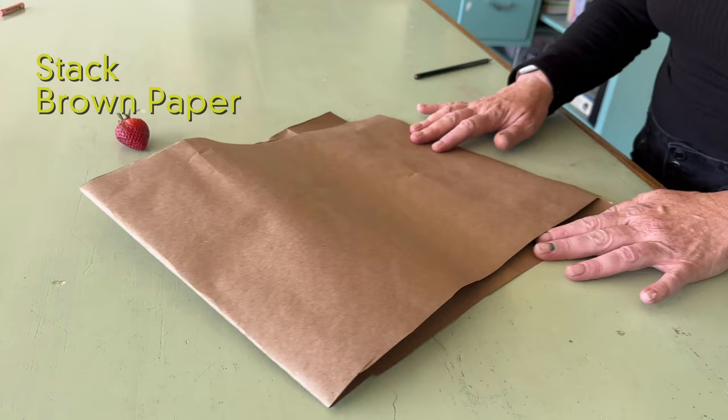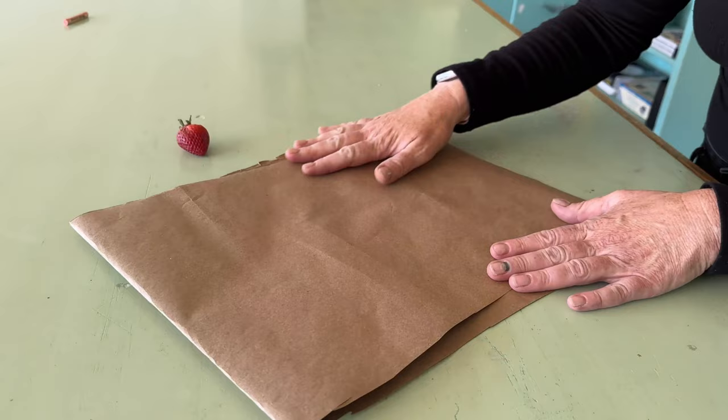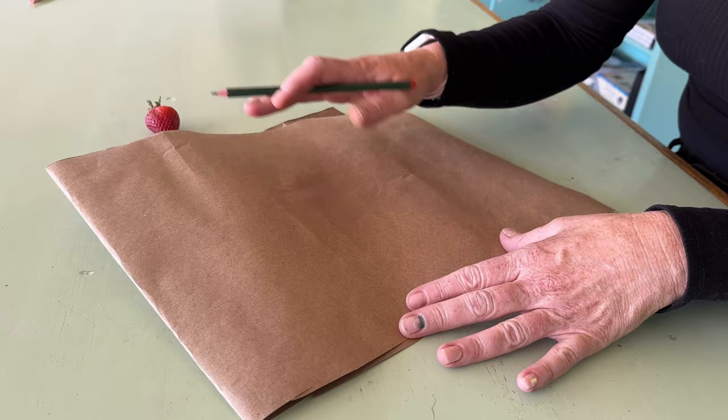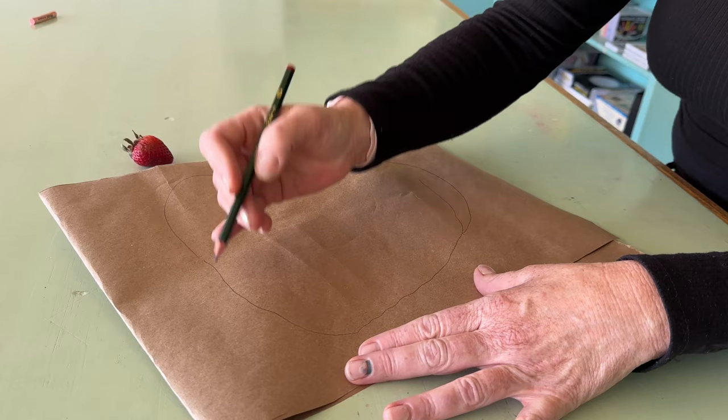The next step is to grab your brown paper. You want two pieces, one on top of the other. Then you're going to draw the shape of your object — keep it really simple. Keep in mind that we're trying to create something oversized, much larger than the actual strawberry. You don't want to get too detailed because it will be difficult to create.